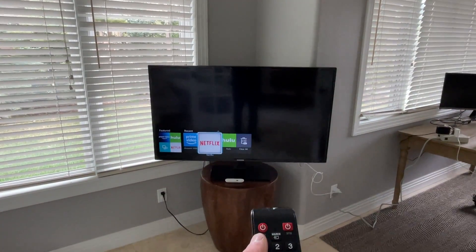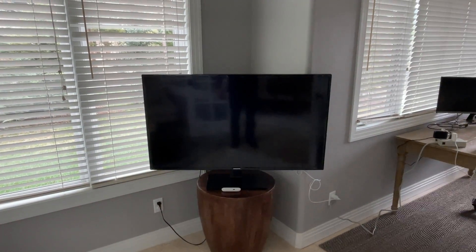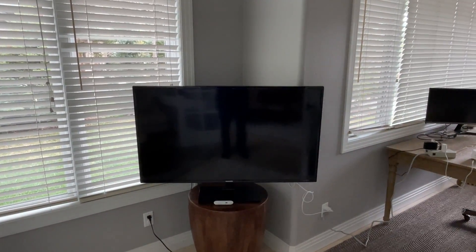And whenever you're finished just make sure to hit that power button one more time and it'll turn the TV off. Enjoy! Thank you!